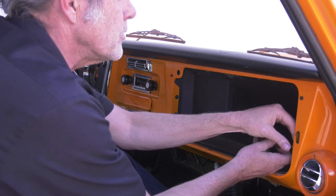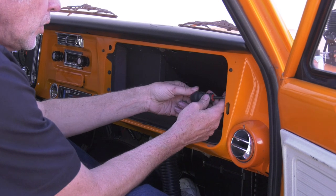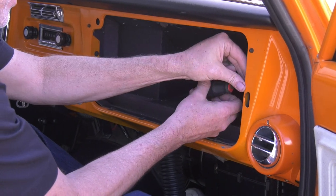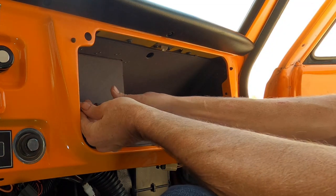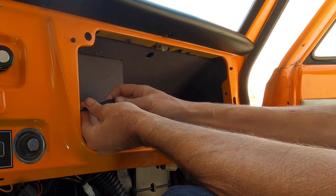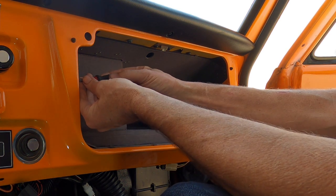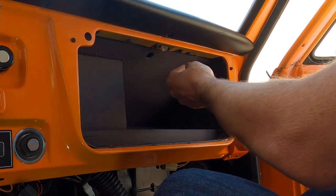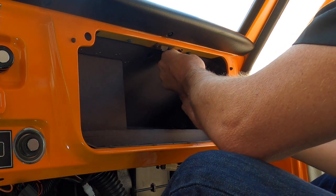With the other screws out, I'll go ahead and do the ones on the side, then we'll do the ones on the top last. These are held in with little slip nuts that I'll show you here in a bit, and some nuts that are stamped into the side of the glove box. Let me get this out and I'll show you what it looks like.